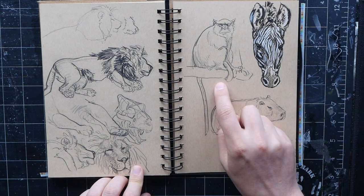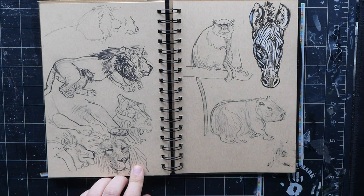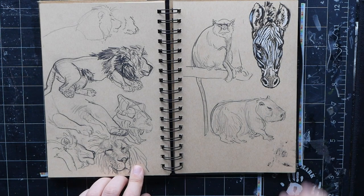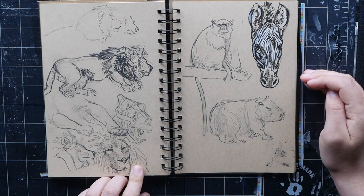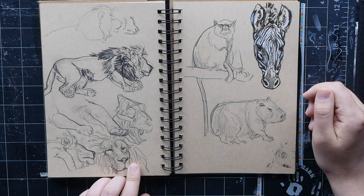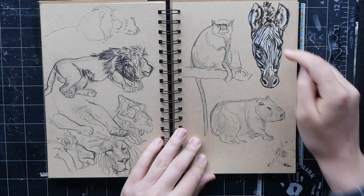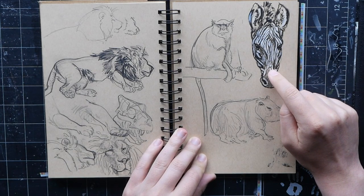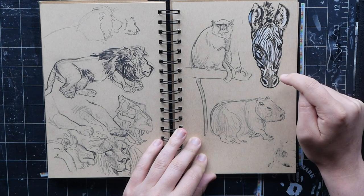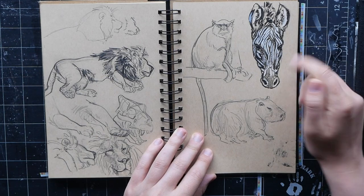More capybaras — see what I mean about the hands-not-hands thing? I added ink to this zebra after the fact. It's a hard thing to do on-site because the zebra is always moving — getting all those stripe details in is hard. So I just took a bunch of pictures and filled in my sketch later.